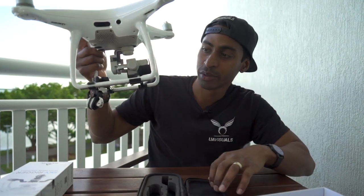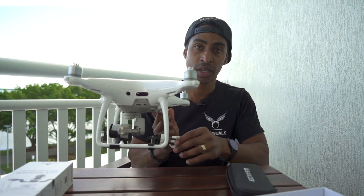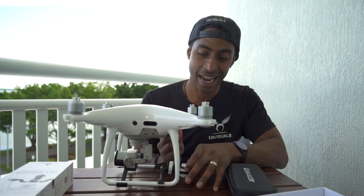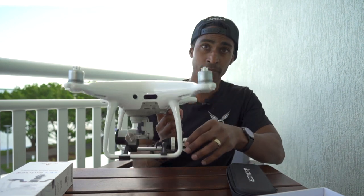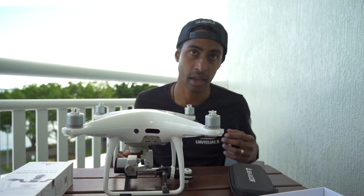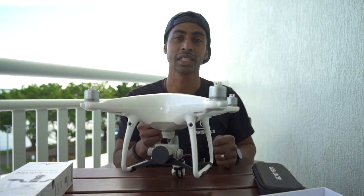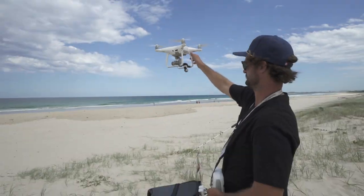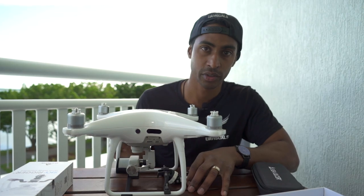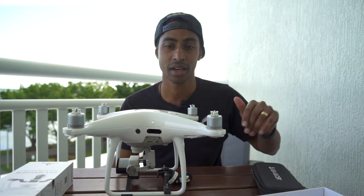Now this thing will dangle. If you're confident enough you can launch it with your hand — you can have the line facing outwards. Pull the release mechanism towards the back and then launch it from the ground like that. Once it goes up the line will be underneath. The guys usually hand launch it because it's just easier and they've been doing it for a while, but if you're worried about hand launching you can launch it from the ground. Just make sure that the line is away from the propellers and facing downwards.